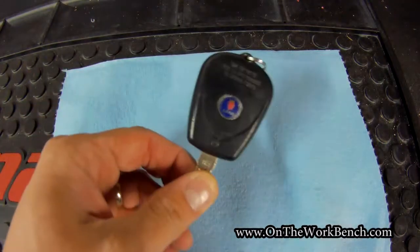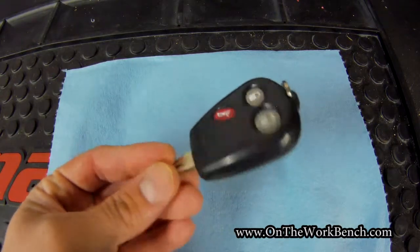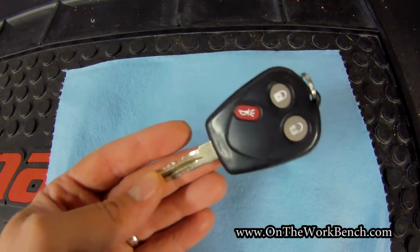So the factory key looks like this. You can see it's got the remote integrated into the top of the key. We've got a Saab badge at the back and then we've got what I would consider to be a regular key cut at the bottom.